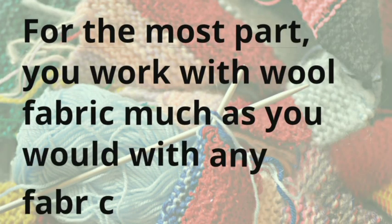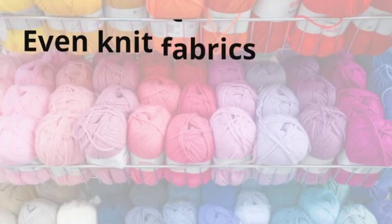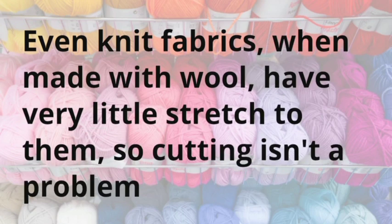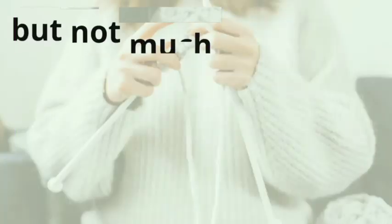For the most part, you work with wool fabric much as you would with any fabric. Even knit fabrics, when made with wool, have very little stretch to them, so cutting isn't a problem. It's probably a good idea to use a serger or a sewing machine with a zig-zag feature to make sure that you bind the ends off properly, but not much more than with any other fabric.